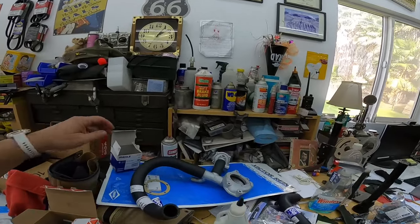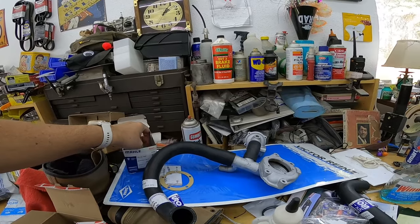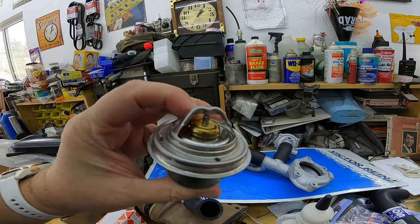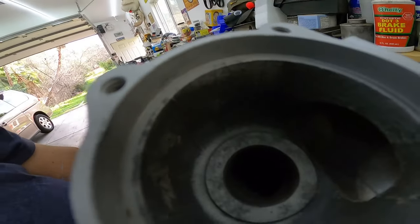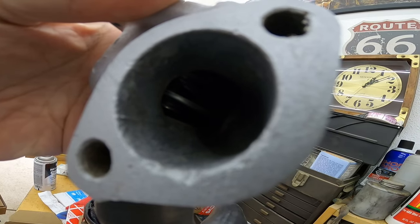I ended up getting the thermostat, which is a Mahle — it's German by Behr, that's the German OEM part. You can see the disc on the bottom. When this thing opens up, it pushes this disc downwards and plugs the bypass hole. You can see where that seat is — the disc pushes downwards and plugs that hole. That's how the passage diversion works.